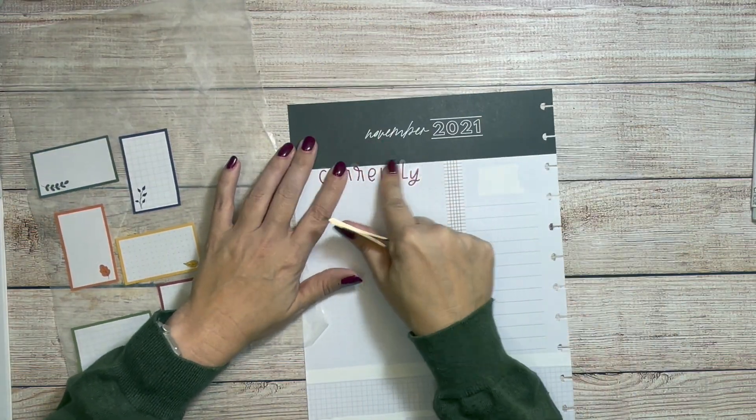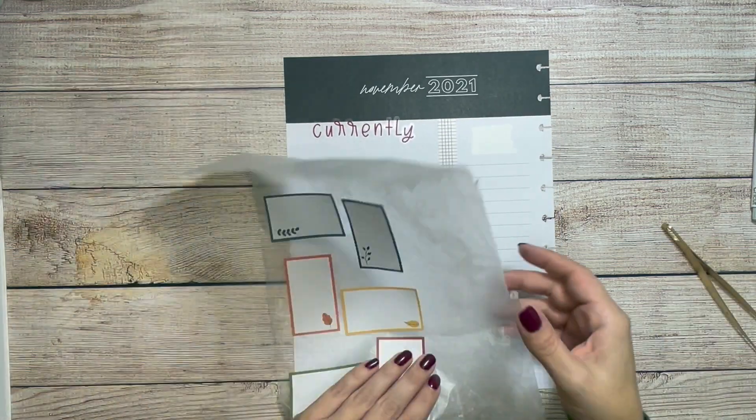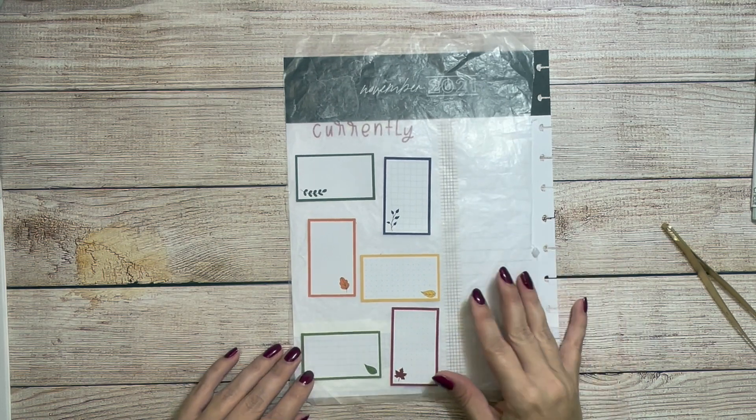I didn't do a currently page for October — I did a bucket list instead.